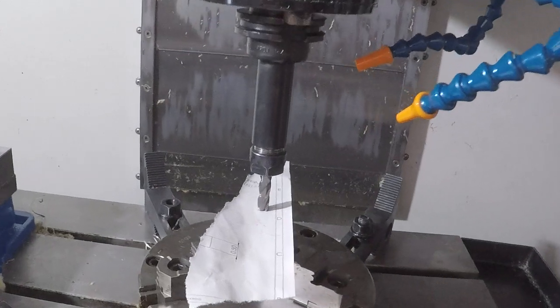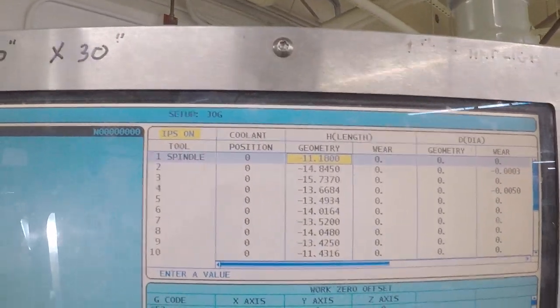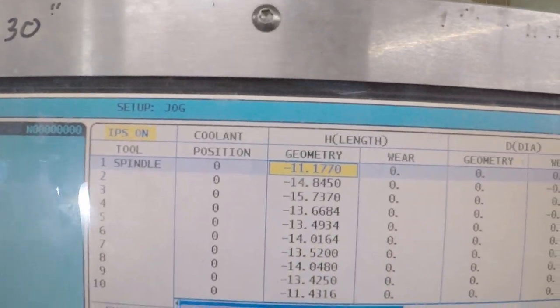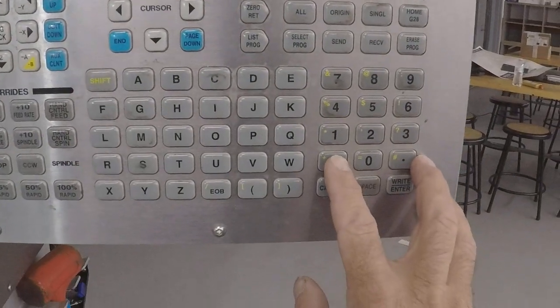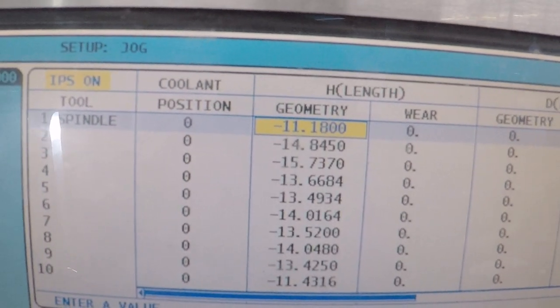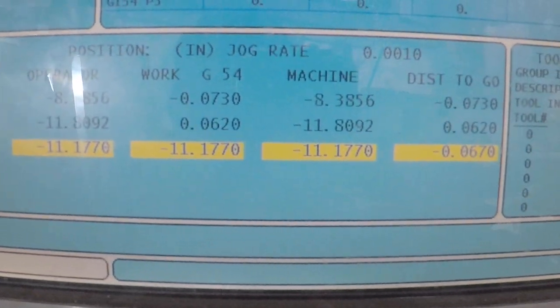Theoretically we are not on the top of the part — we are actually on the paper. The paper is 3 thousandths thick on average. So we come over here to the tool offset page. I'm going to use the set tool offset command, put our number in, and then add for the paper — I'm going to add 0.003. It shows up on the input screen and it will add it. You can always verify the geometry here against the machine height in your position screen.